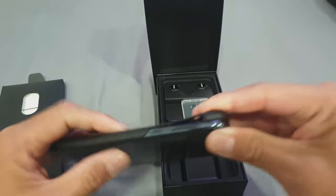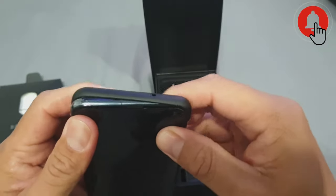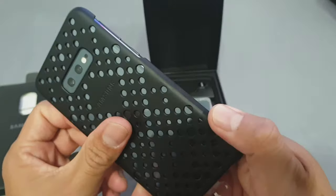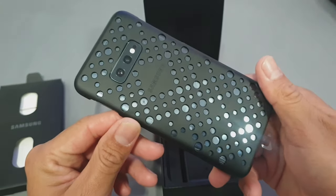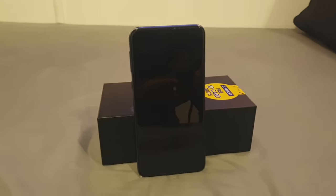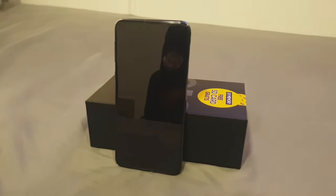This cheap little case here — it's not going to protect the phone at all, so I'm definitely not going to use this. Pretty snazzy though. But yeah, alright.